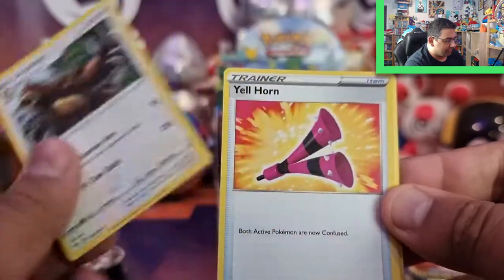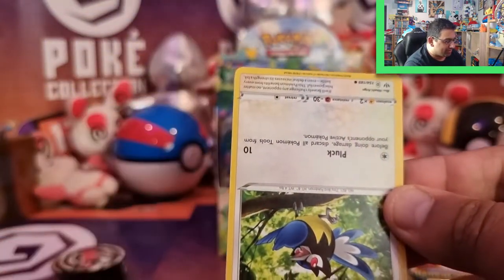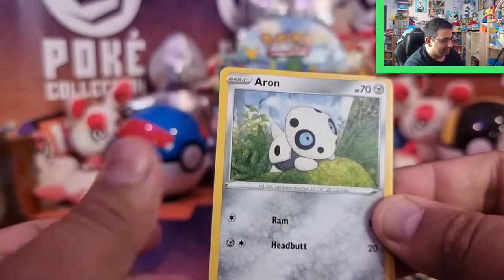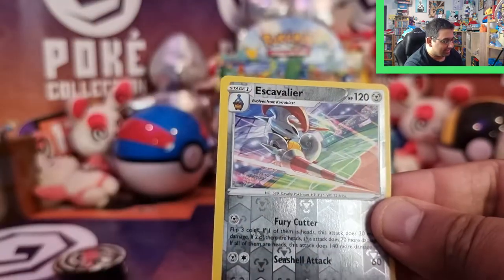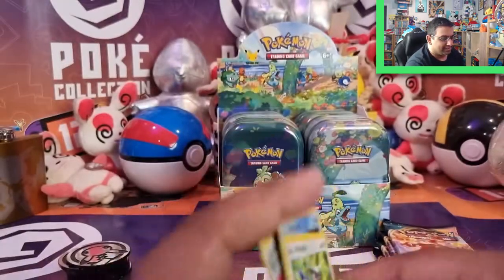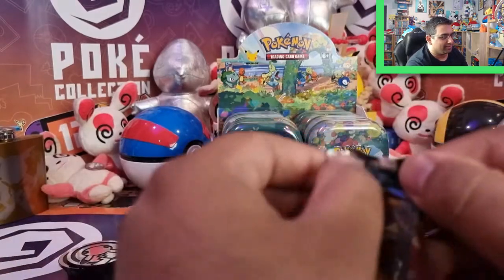So we've got Ursaring, Relicanth, and it's a Rare Upside Down pack! Rookidee, Aron, Torchic, Galarian Mr. Mime, Fletchling, a Scyther Rare Reverse, and a Delcatty. Well, at least upside down packs don't really mean you get anything at all. So far, just a lot of rares — nothing great coming out of Darkness Ablaze just yet.